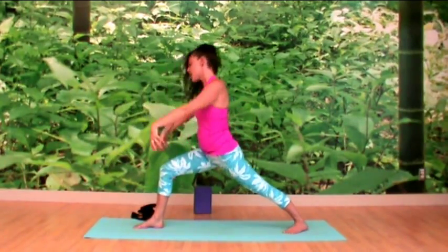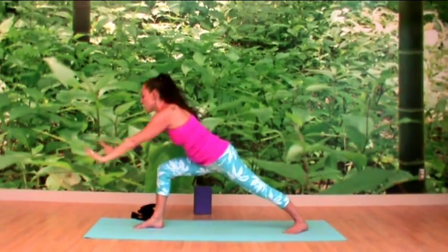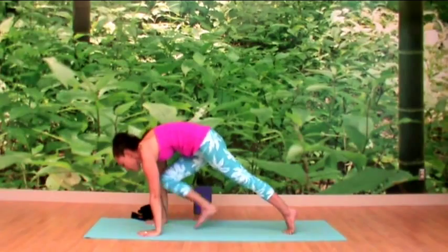From the core, rise back up and release the hands. Inhale and exhale, float your hands down, and step your right foot back into downward dog.